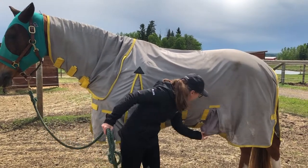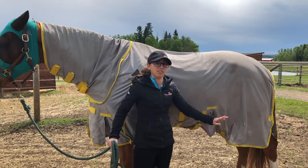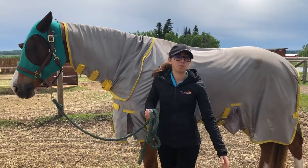There's a bit of a different material on this piece right here that also helps keep that area covered. And it's longer in the back too, so I don't find that the bugs can bother him at all.